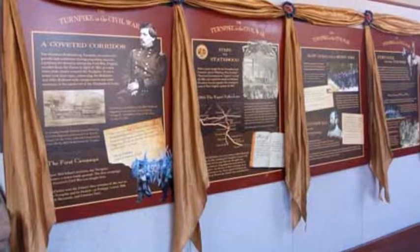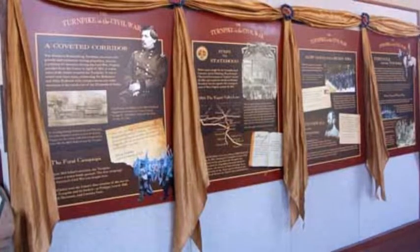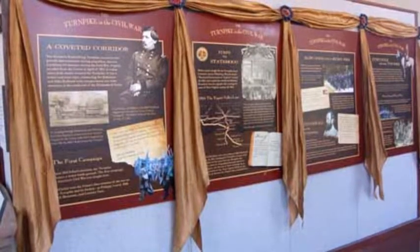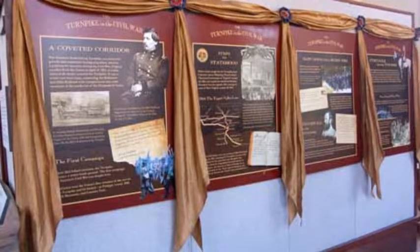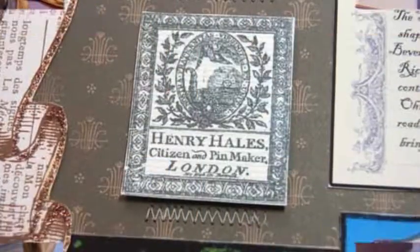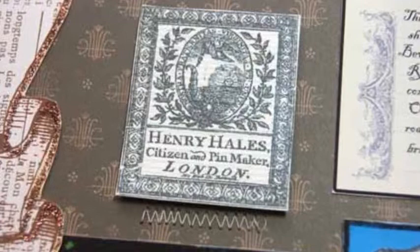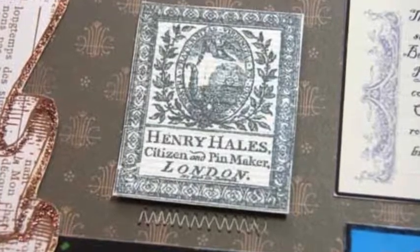One of the pictures featured the lovely display from the historic center that had pretty fabric swags. I found patterned paper that had similar swags and cut out the banners to frame the layout and complement the photo. I purchased a package of dress pins from the gift shop at the historic center and used the package and pins on the layout.